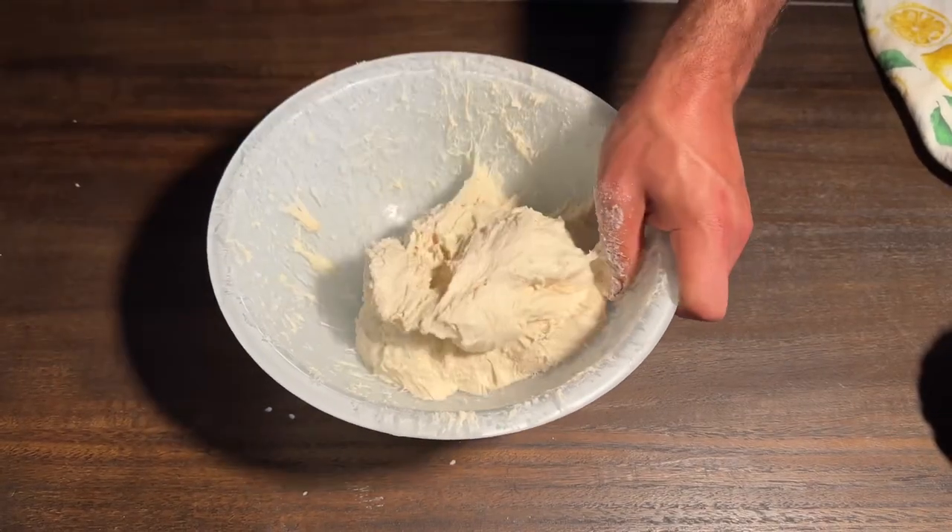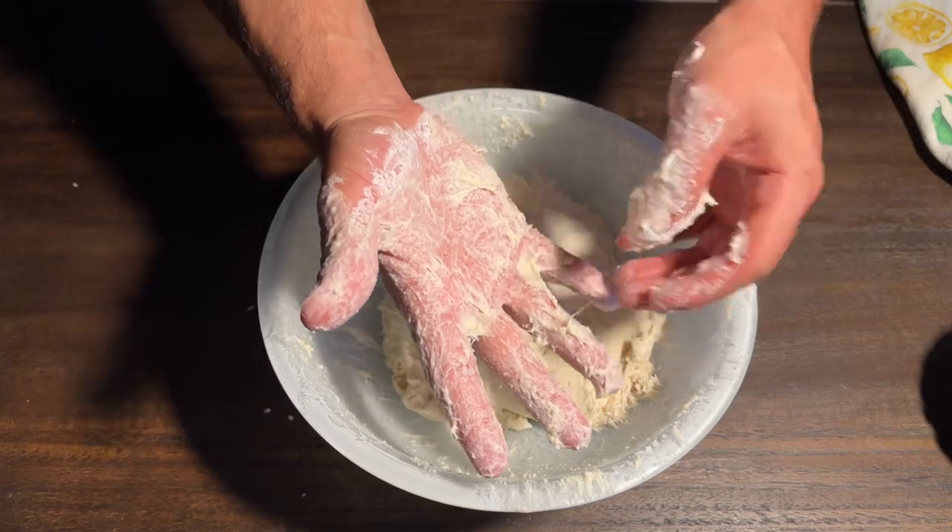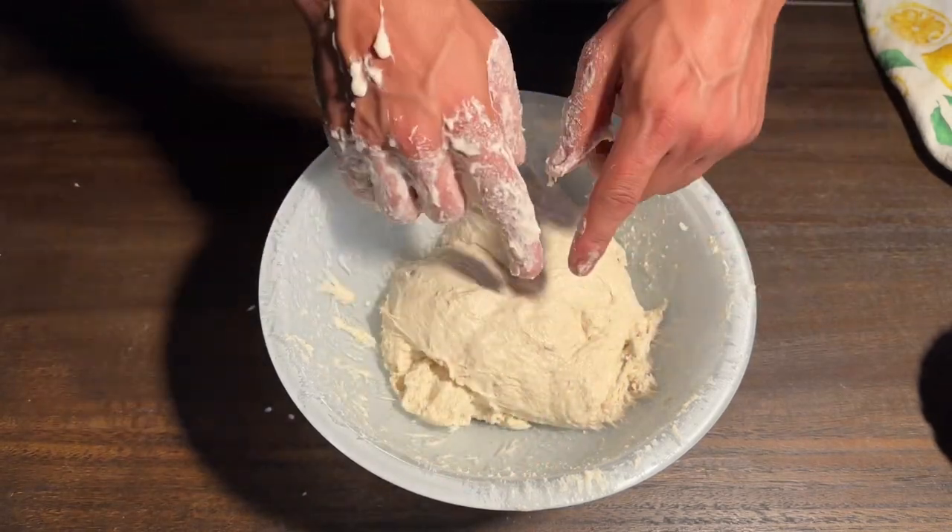Having trouble mixing your dough? Today I'm going to show you all the secrets to working with sticky dough. My name is Joanne Tissifo and let's get into it.